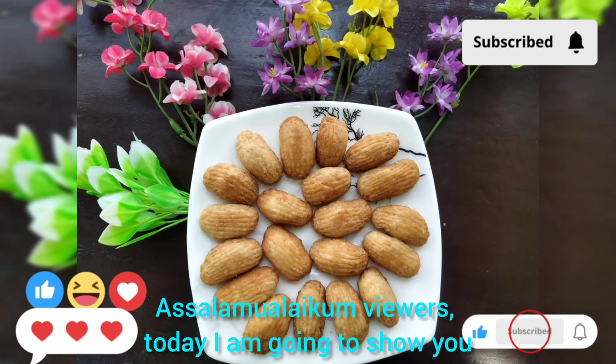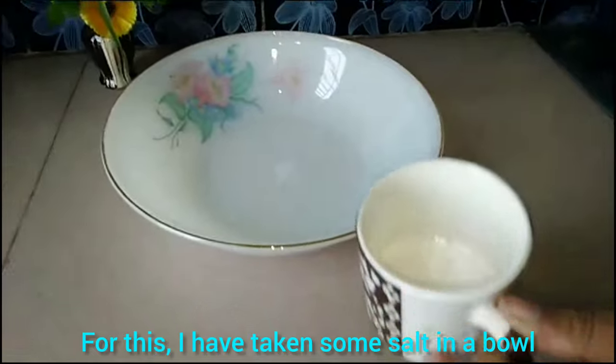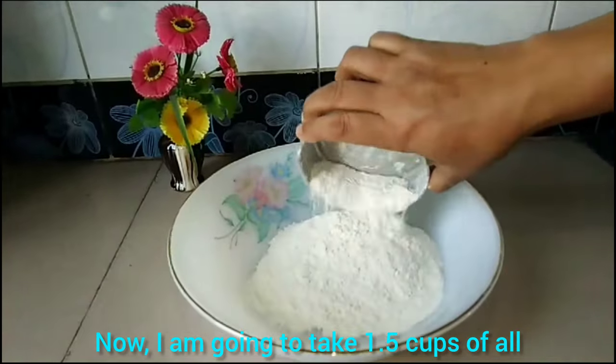Assalamu alaikum. Today I am making khejur pitha. I am going on a journey to make this. First, take one cup, bring it along. Take this cup and measure it. Take one cup and put it aside.